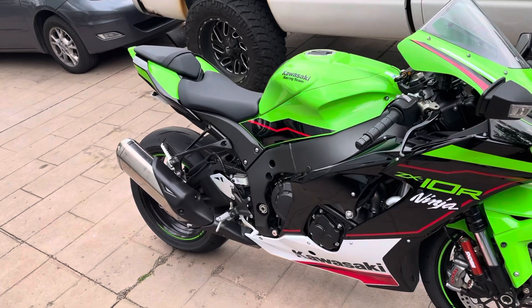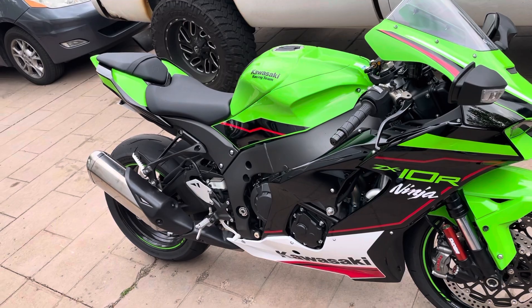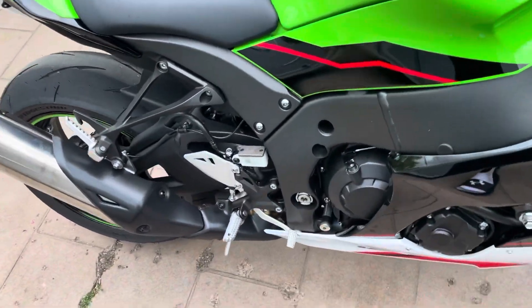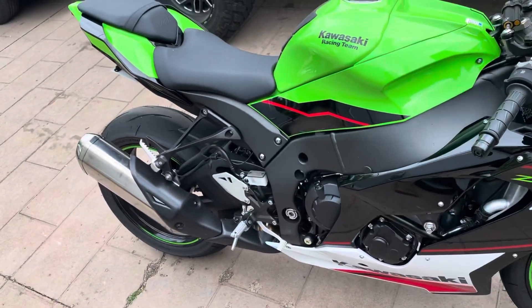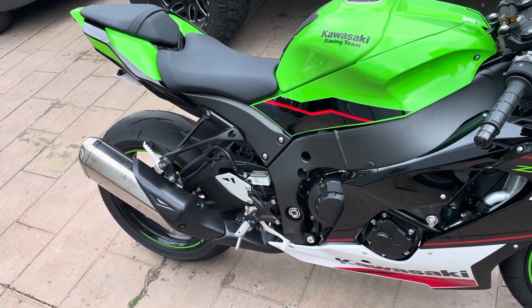The next thing I have coming is my exhaust, hopefully it comes soon. I'm getting crazy ideas about just taking the muffler part off and running just the mid pipe cat, taking this part off. I don't know, I'll probably lose back pressure but I'll gain a lot of sound.